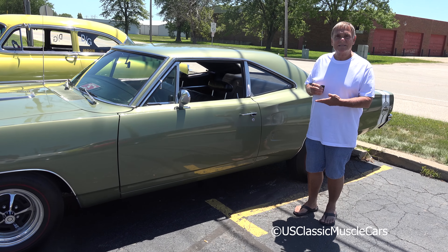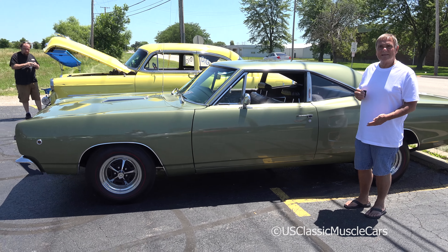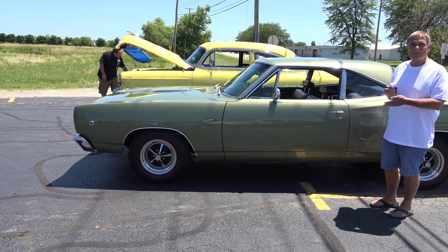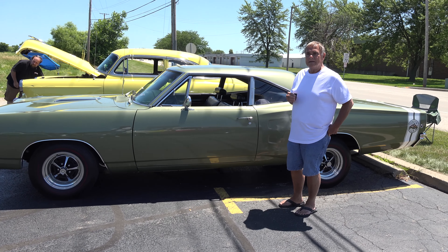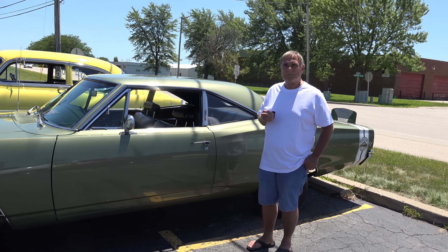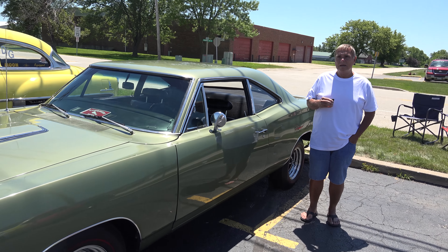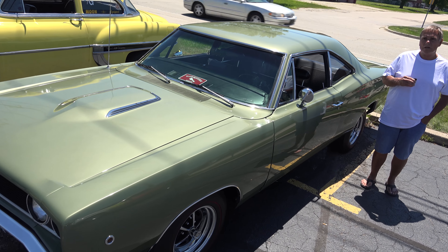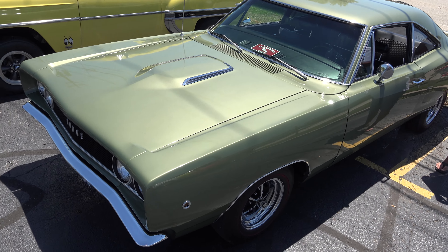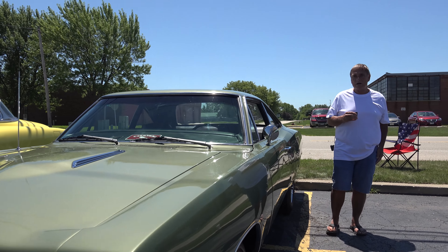Hi, my name's Mike. This is my '68 Dodge Super Bee. This was, in 1968, Dodge's answer to the Plymouth Roadrunner. In 1968, there were about 7,800 of these produced. All of them were 383s, and I think there were probably 125 Hemis made in the Super Bee's first year. So it's a very, very rare car.